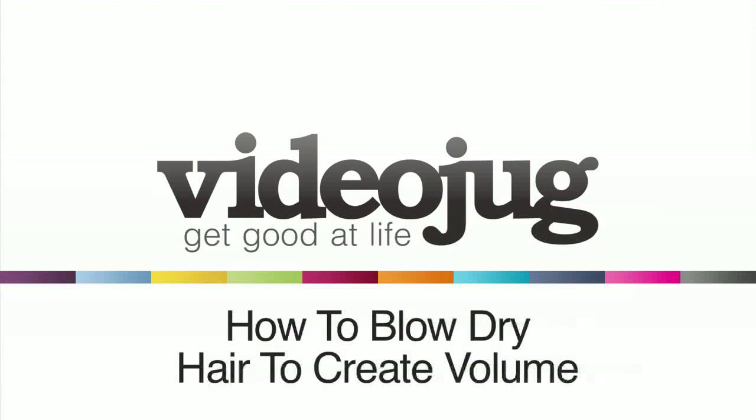How to blow dry hair to create volume. Hello and welcome to Videojug. I'm going to show you how to add volume to your hair through blow drying.